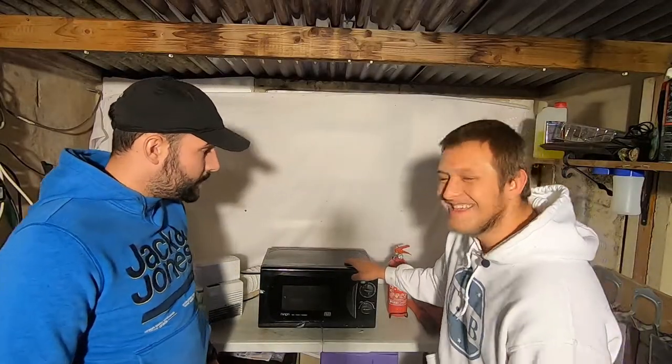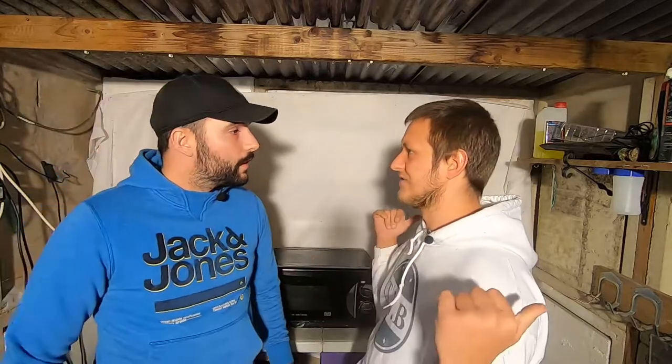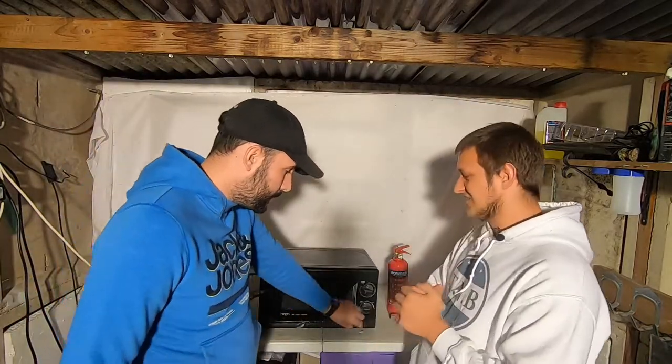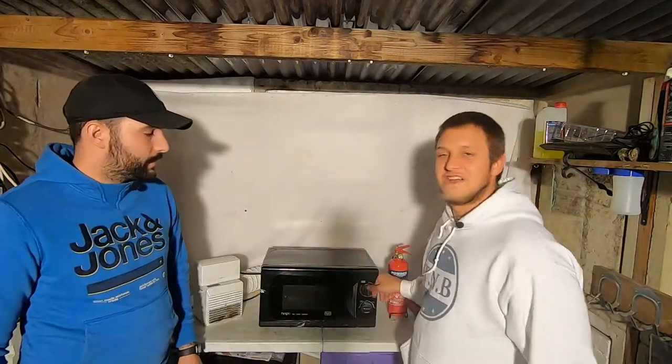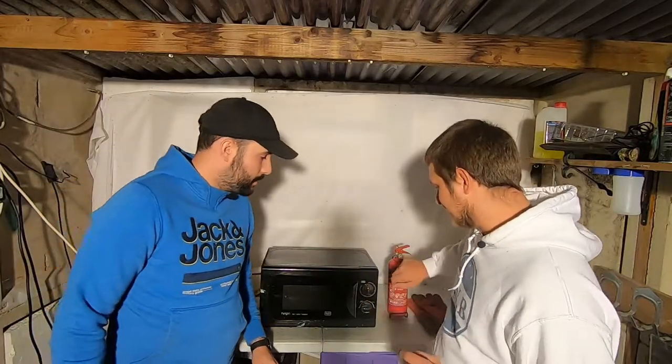We've got that in for ten minutes. We're going to go outside, turn it on, and we'll see you in ten minutes. Are we staying in as long as we can? Yeah, we'll stay in as long as we can. But for health reasons, if it gets bad or smoky, we're going to leave.